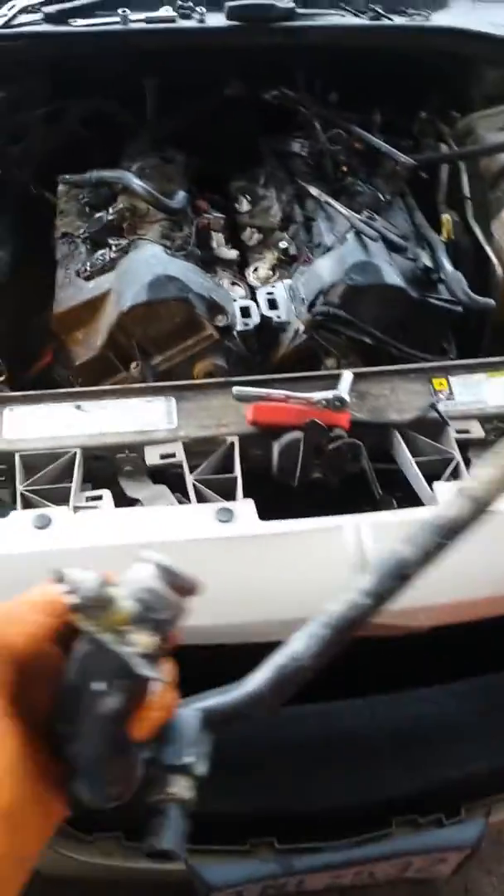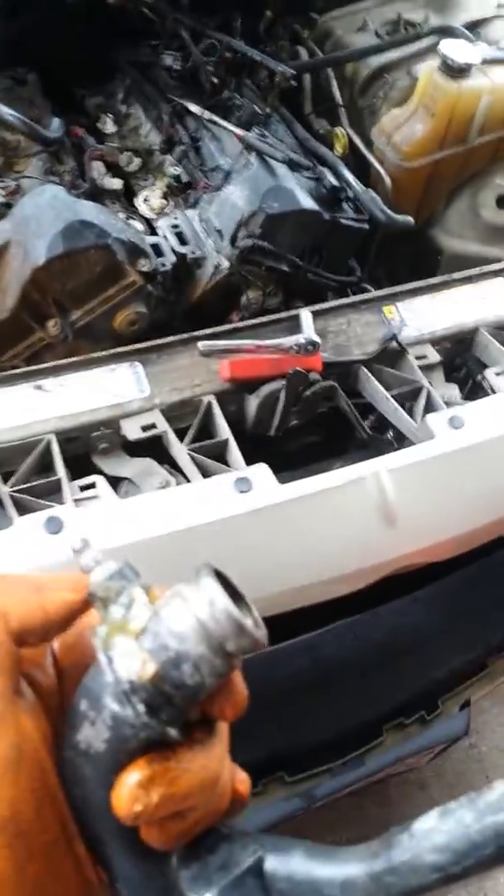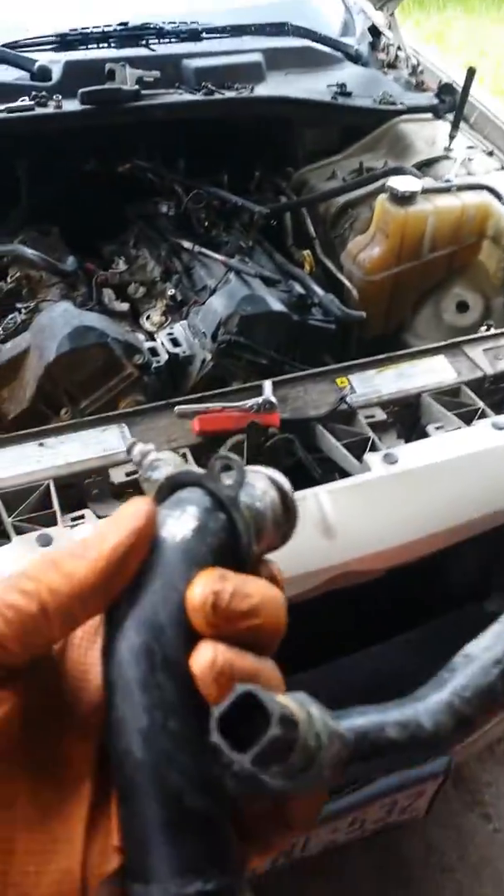The guy that had it took and put some type of epoxy on here to stop it from leaking, but the outlet was worn and damaged.